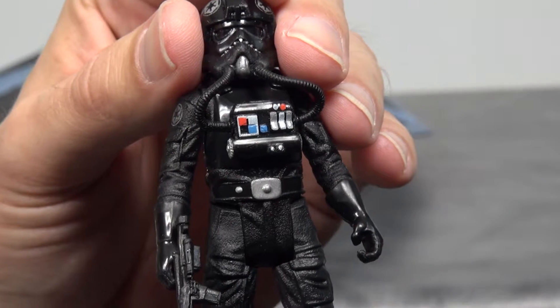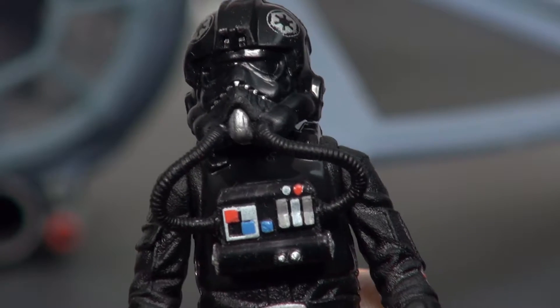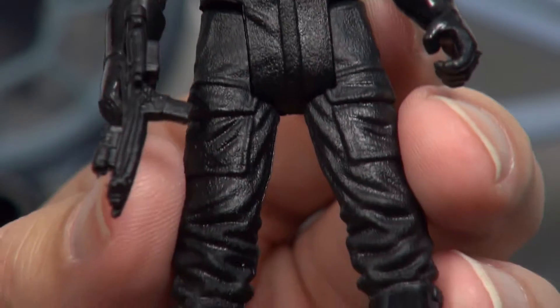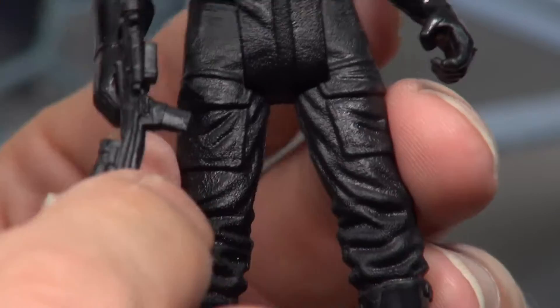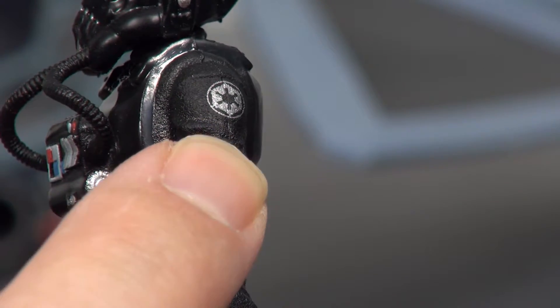The ship comes included with a Tie Fighter pilot. Here's a closer look — lots of little detailing on it. It does come with a little blaster, though mine is a little warped from inside the package. There's some detailing on the arm and of course the Empire logo on the shoulder.